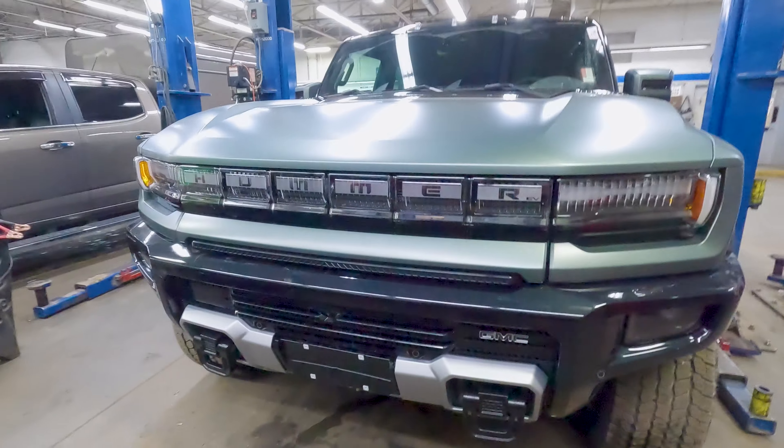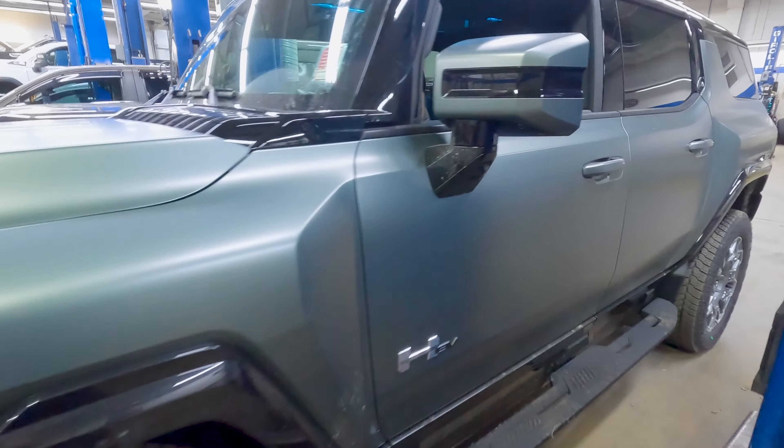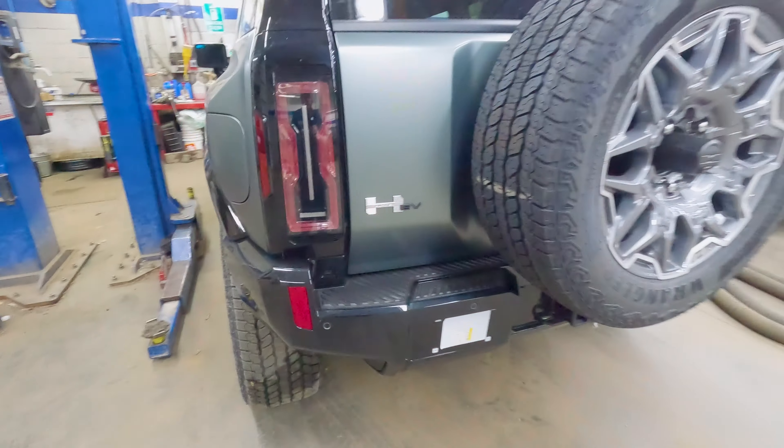Part of my job as an EV technician is to do new car inspections. We install dealer factory accessories, and we're the last eyes to see your vehicle before it gets delivered to you.